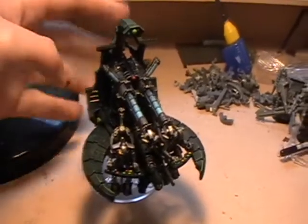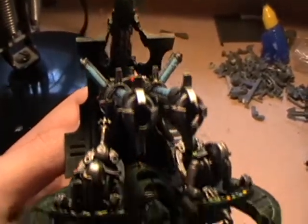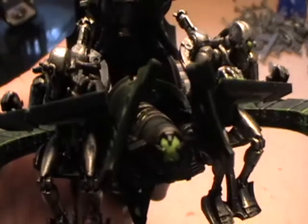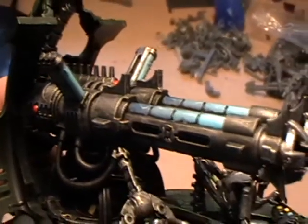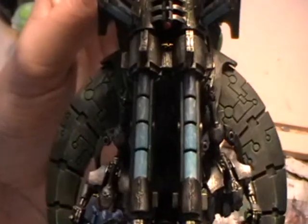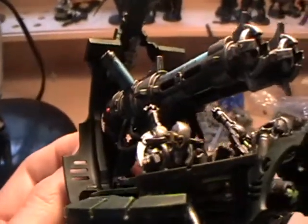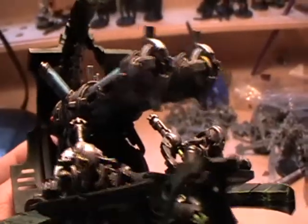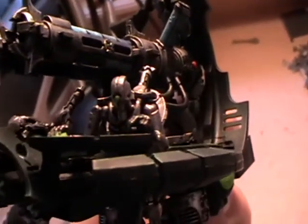Here it is with the gun finished. This gun took quite a long time. I used a variety of blues and greys to do the inside of the barrel. You can see that Scorpion Green orb on the front, and the main gun itself has Blood Red orbs on it. The blues include Ice Blue, Space Wolf Grey, Regal Blue, and some other blues as well. The main body of the gun is just dry brushed in Bolt Gun Metal with a bit of Mithril Silver to highlight the ends. You can see the little tubes in it.